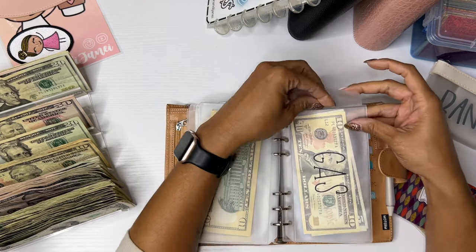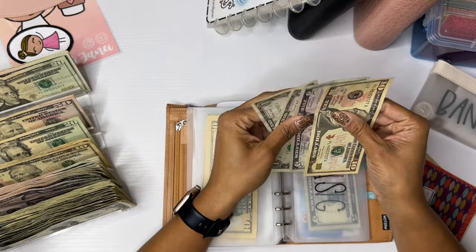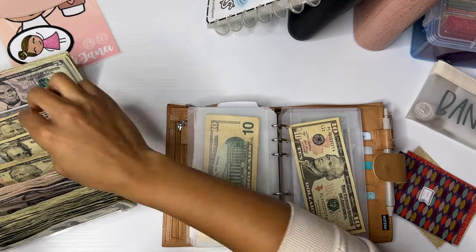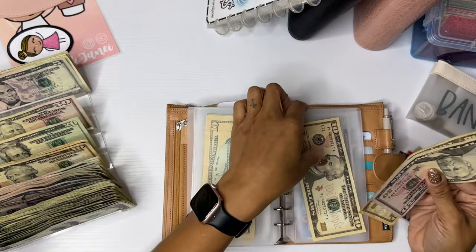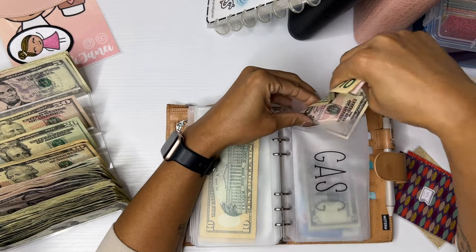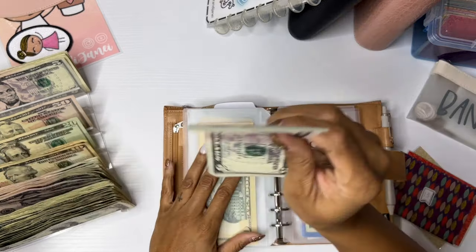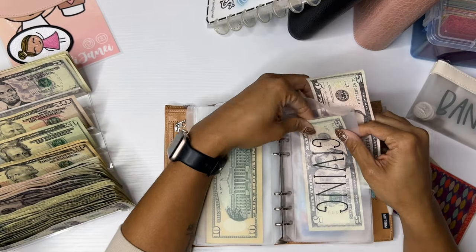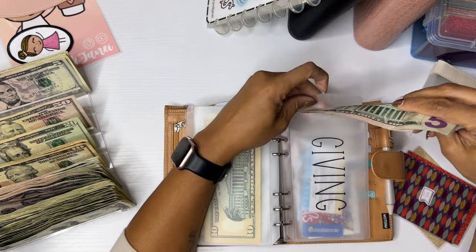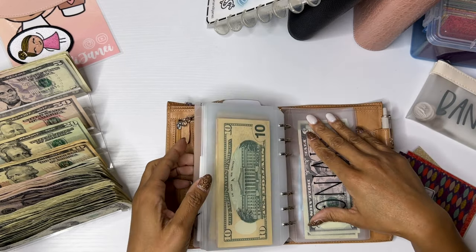Gas — I had some rollover. What do we have this time? $10, 15, 16, 17. We're going to keep the $10 just in case life gets hard, and we're going to add $60, so now gas will have $70. We'll keep the $10 in there though, because you just never know. And then giving is going to get its usual $5 — I did use some of this. Giving now has $10. And that is it for my wallet.